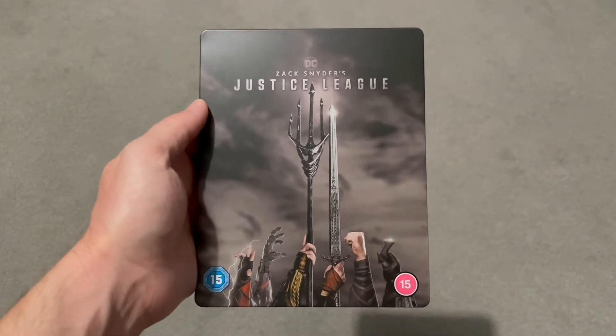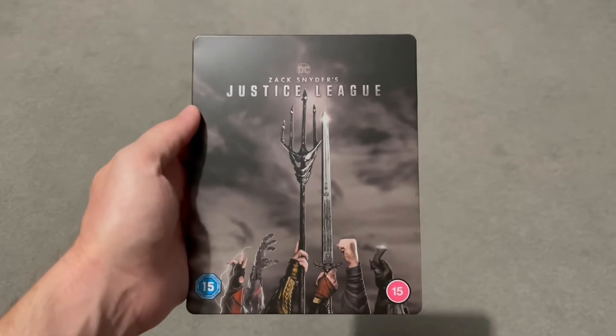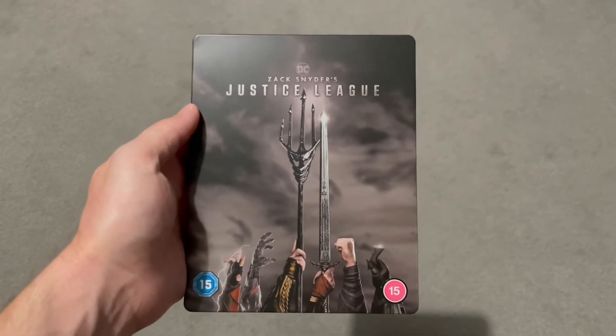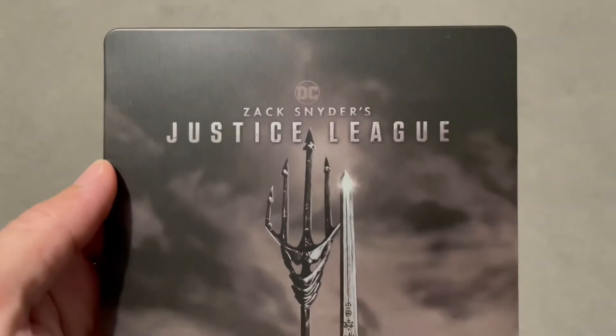Hello everyone, welcome back for another video on Yerma Geek. It's so good to be back, and what better way to start than with Zack Snyder's Justice League.